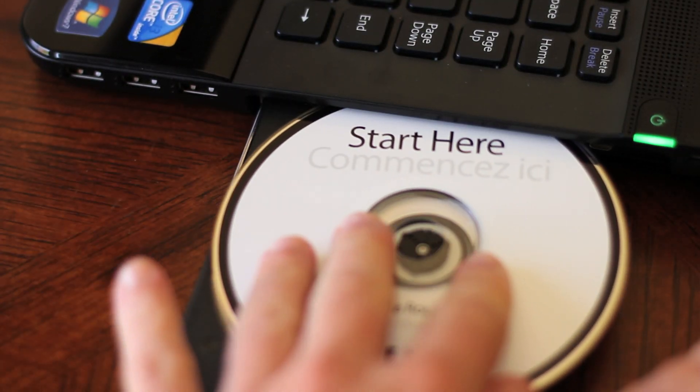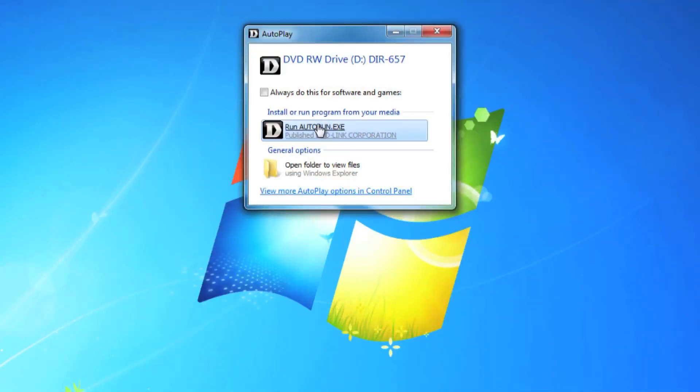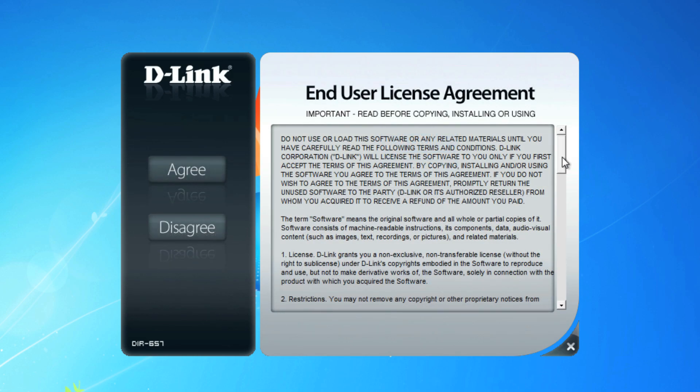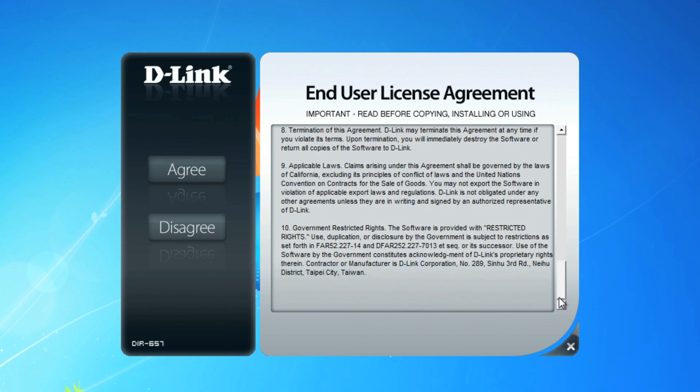Insert the installation CD into your computer and follow the prompts to run it. The CD comes with many useful utilities, so be sure to hang on to it for later use. For now, click on the Install button. Read through the end-user license agreement, and if you agree, click on the Agree button.